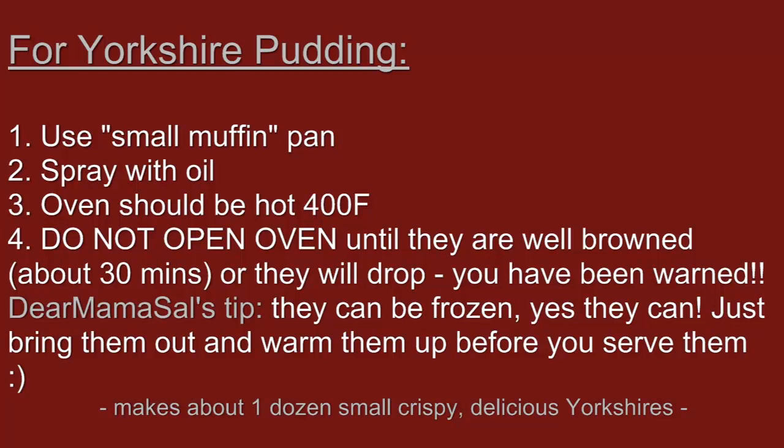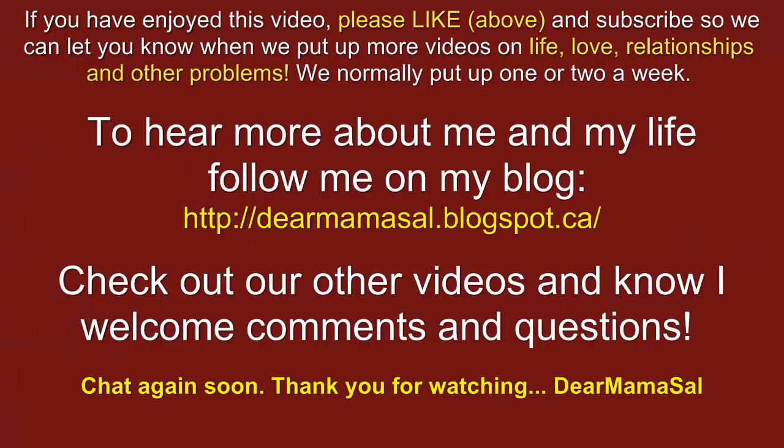Hope this helps. Before we go, if you've enjoyed the video, please like it — it's that little clicky thing right up top, the thumbs up sign. And subscribe so we can let you know when we put up more videos.